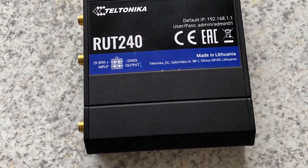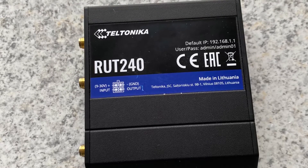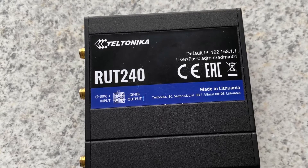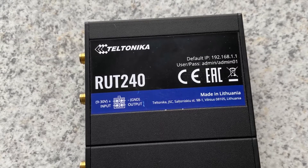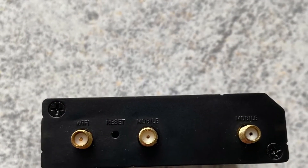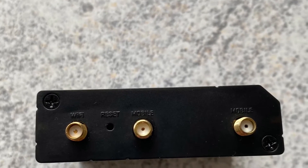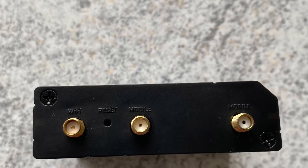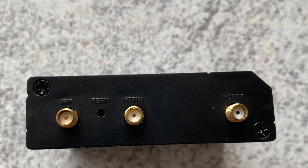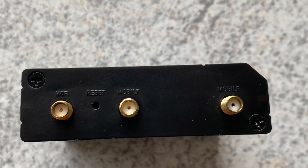I have this Teltonika router, RUT240 4G, and I had a spare data SIM card from my iPad, so I should be able to put something together. The Teltonika router has three antenna ports: two for LTE 4G and one for Wi-Fi. So it has MIMO — multiple input multiple output — for the 4G, and for the Wi-Fi it's SISO, single input, single output.